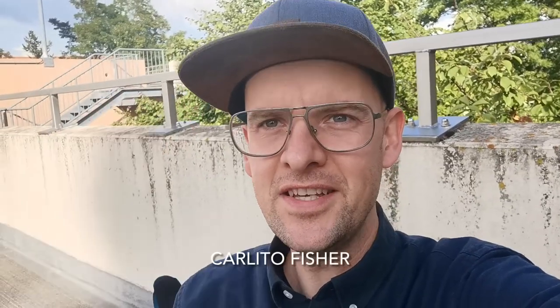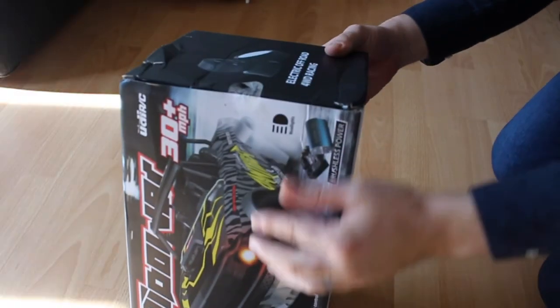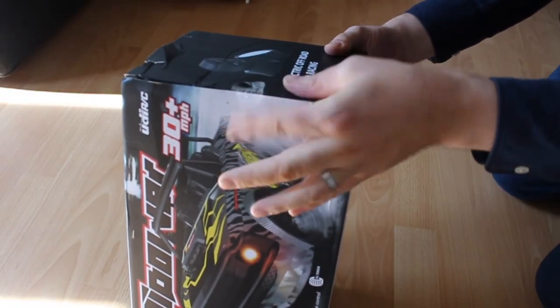Hi everyone, in this video I am going to drink a cola and then I'm going to unbox and review the UDIRC 1602 Pro brushless speed. The UDIRC 1602 comes in a cool looking box which appears to have been opened before.